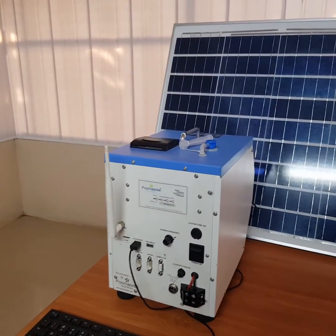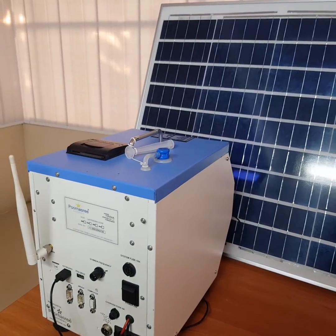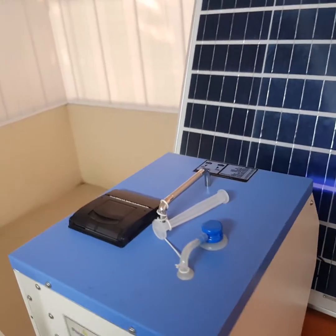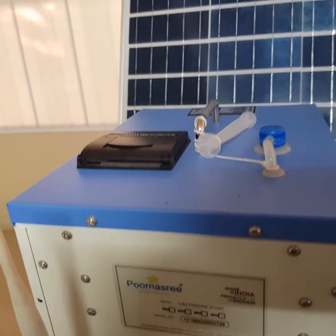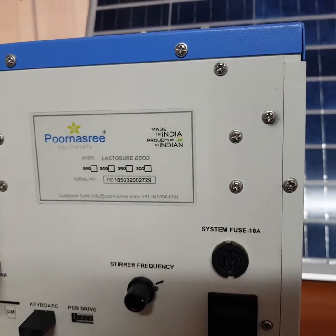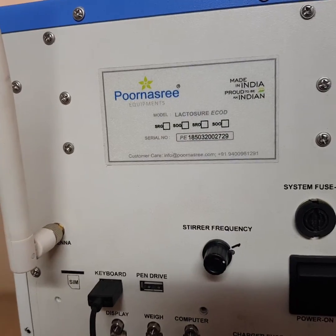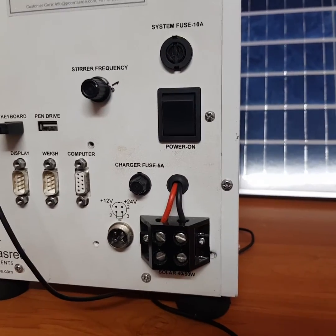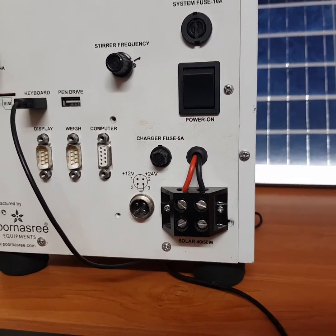The built-in LFP battery has two battery models available. The 6Ah battery gives 3 hours of backup and the 12Ah battery gives 6 hours of backup. The analyzer comes with an external 50W solar panel and it can charge the battery to full on a sunny day.